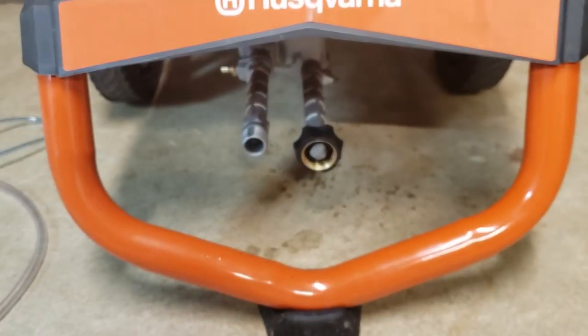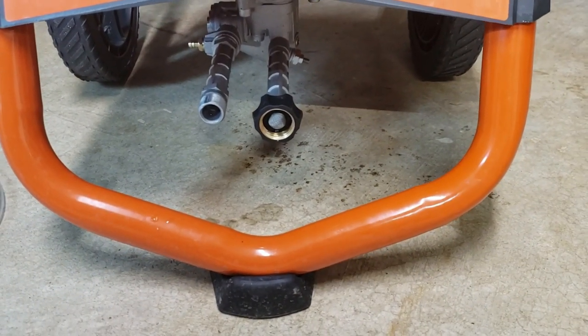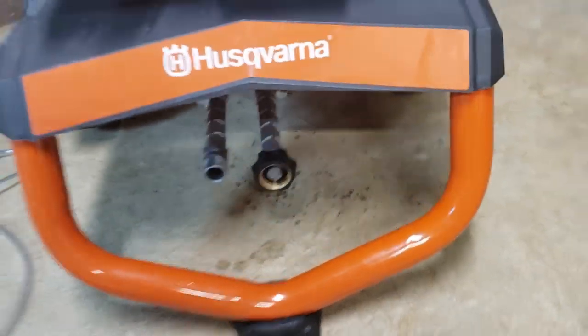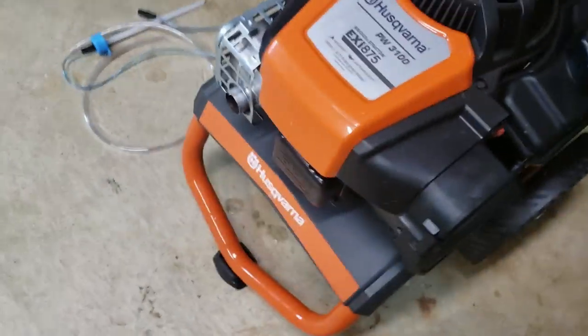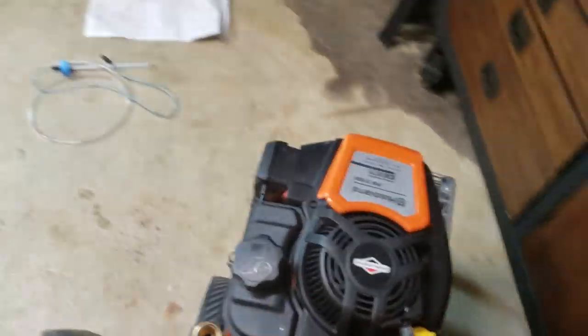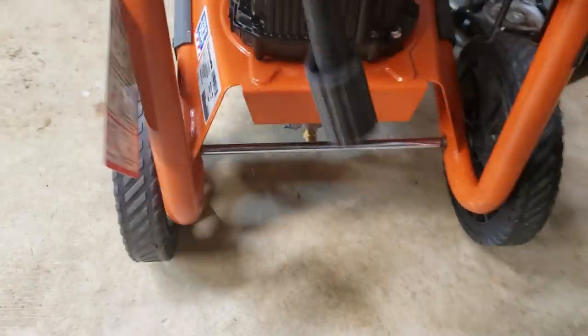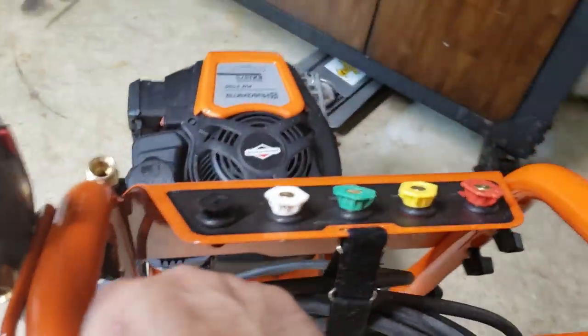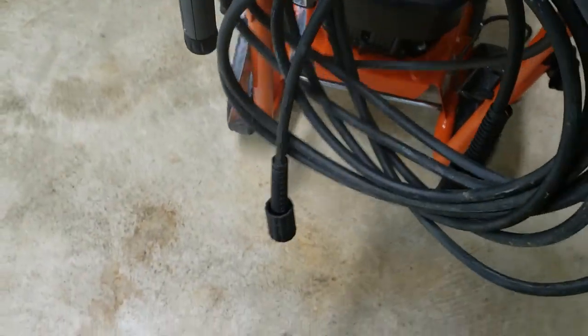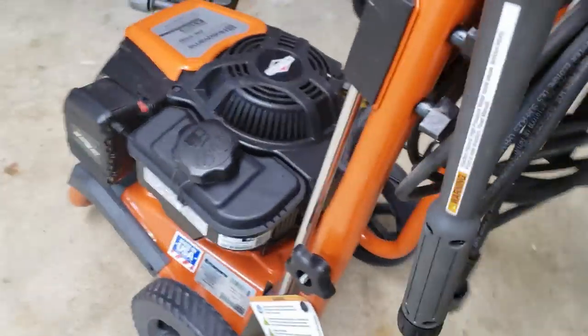One good thing I like is they have the pump in the front. This is really up to personal preference, but I prefer it in the front because when the hose is connected I can just tilt this and drag it. As I'm going down the driveway it's just easier to maneuver versus other models that tend to have it in the back, which can cause you to trip over it or run it over with your wheel.